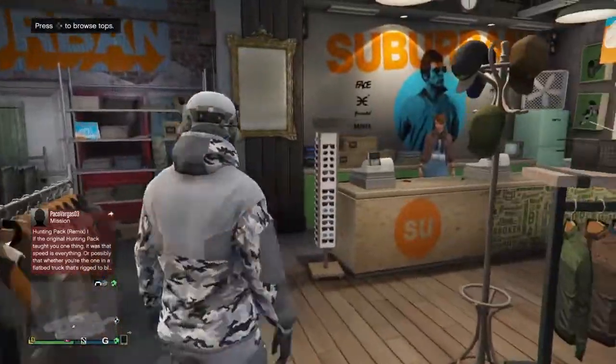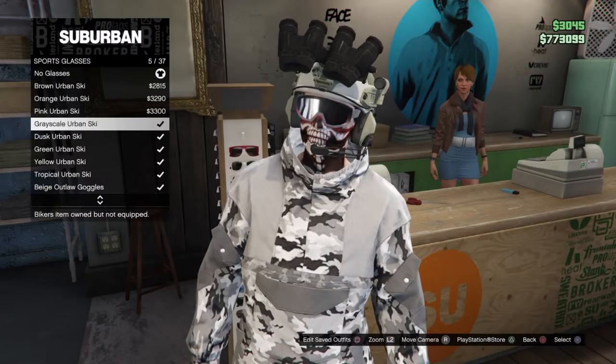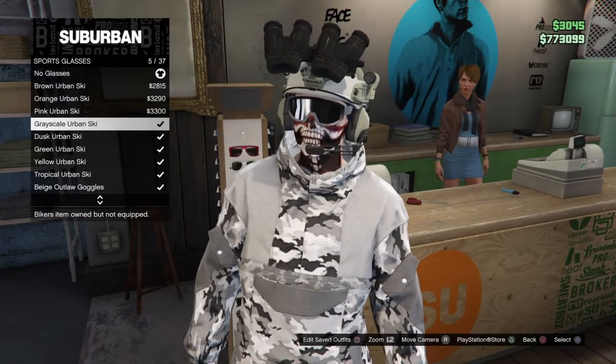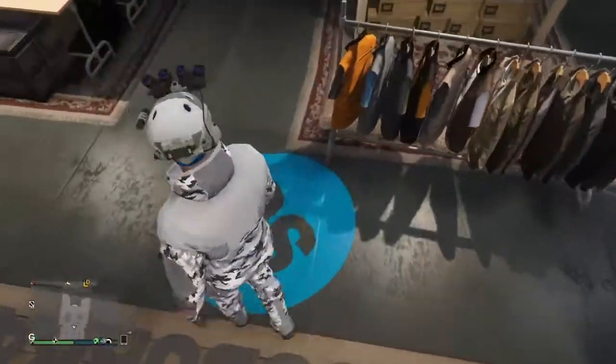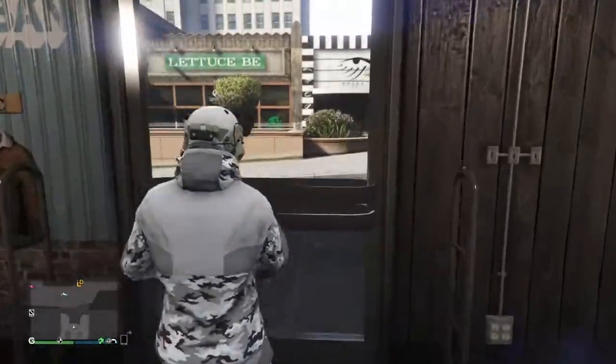Now go over to Glasses, go to Sports Glasses, and purchase the Gray Urban Ski — but don't equip it. Just purchase it, make sure you have it in your inventory. Now we're going to head over to the gun store.